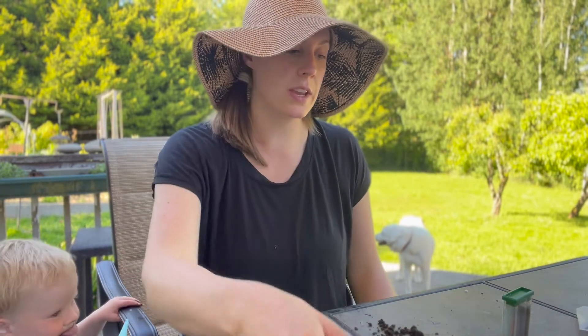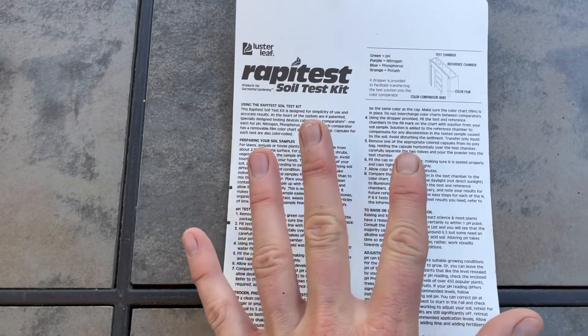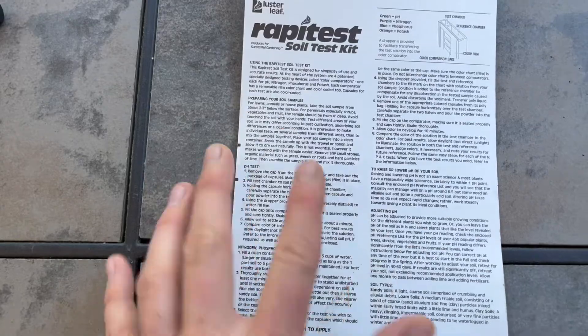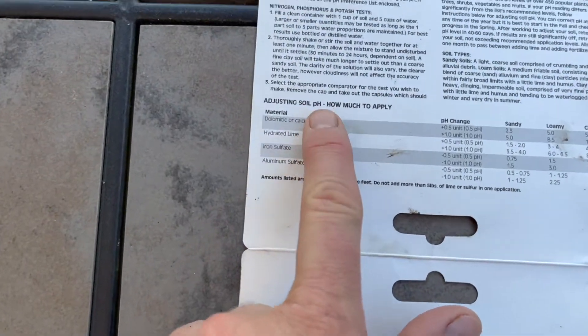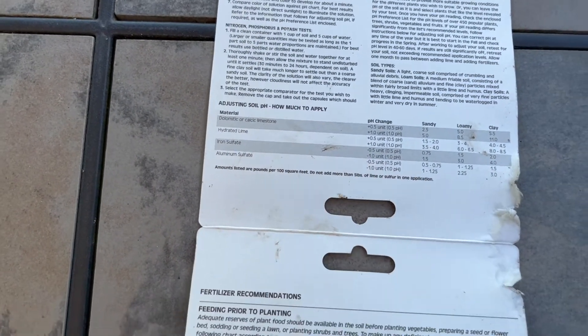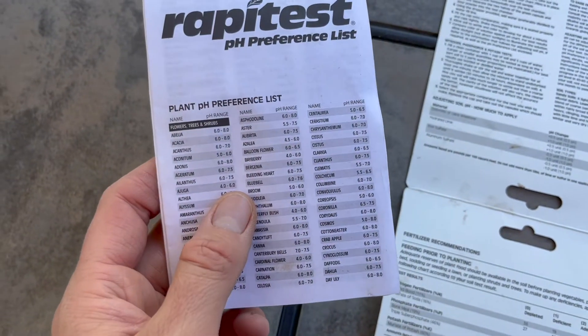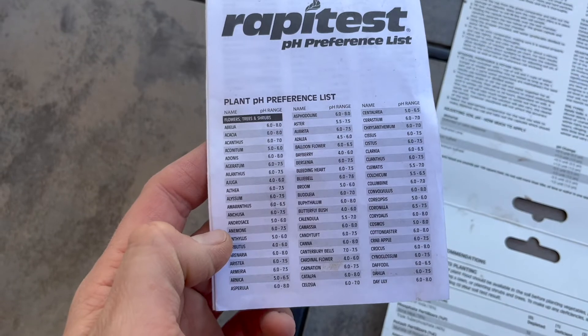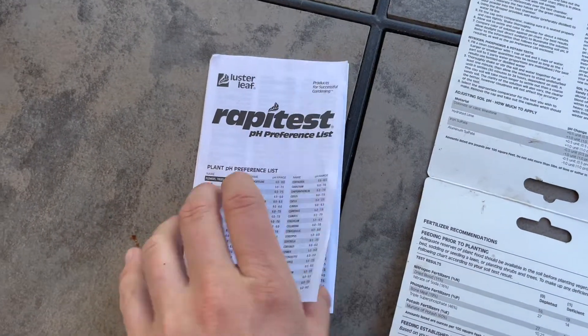Now we let it all settle — the color should start showing pretty soon. This can take anywhere from a minute to a few minutes. Rapid Test has a great resource page that goes through exactly how to do the test, including nutrient tests, adjusting soil pH, and how to apply amendments. They also have a pH preference list so if you're not sure what pH your plant prefers, you can look it up — it has pretty much everything.